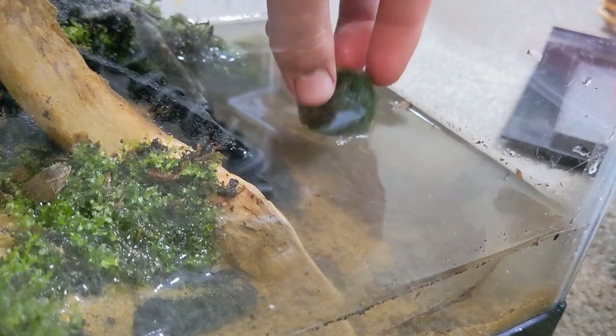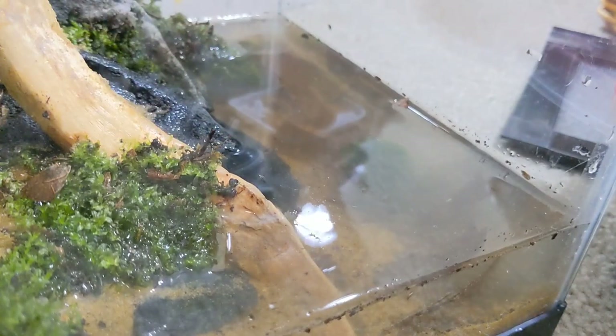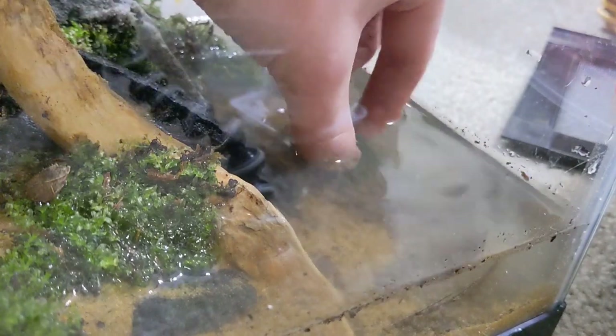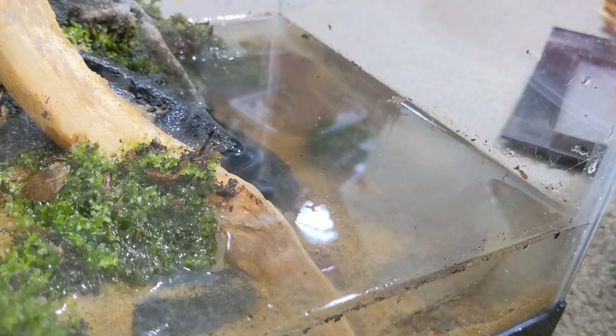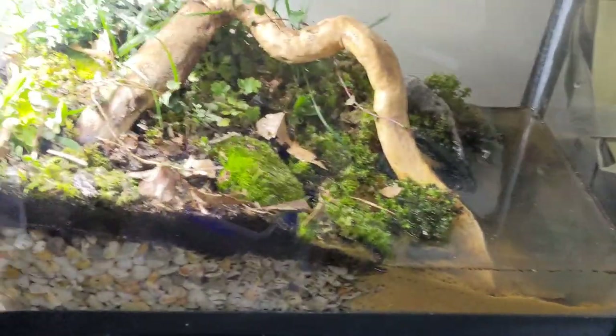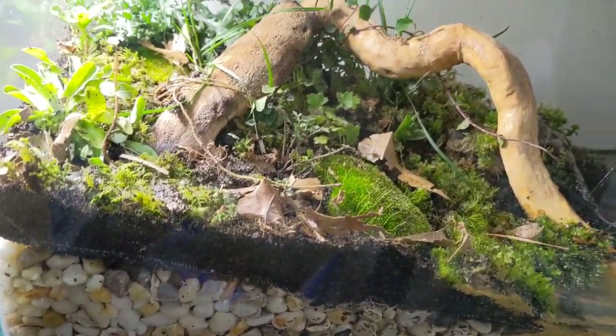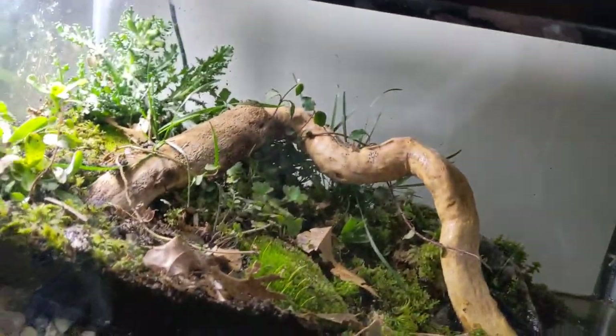I also have some moss balls that I can add to the water section, so I'm going to put those in now and see how that looks. Unfortunately the water is kind of cloudy right now, so it's hard to see things, but I'm hoping that'll clear up overnight as the sediment settles out. I might take it out eventually, but for now I'll leave it. Tomorrow I'm going to go get frogs for this tank — it'll probably have to be spring peepers for now since those are the only small ones that are out, but later in the year I might add tree frogs if I can find them.